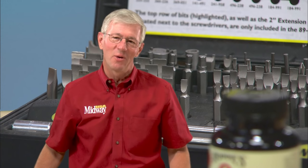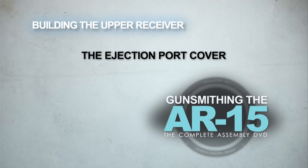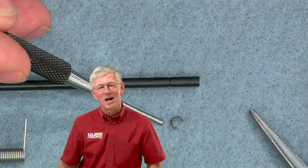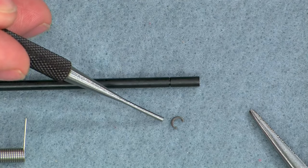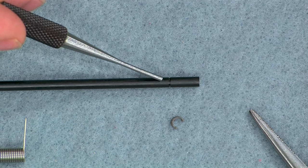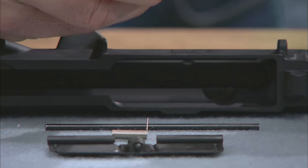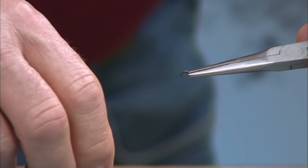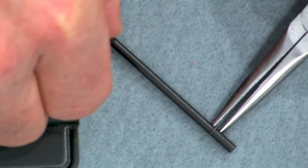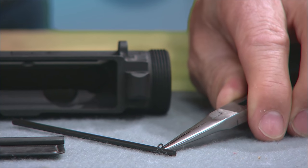Now that you have all the tools laid out and organized, let's get started on the upper receiver. First let's install the ejection port cover. This is a simple job but always go slow and be patient thinking about what you're doing. This tiny E-clip secures the rod that holds the ejection port cover and spring to the upper receiver. It's hard to hold and easy to lose. The best way to hold the clip for installation is with needle nose pliers. Position the E-clip over the groove in the retaining pin and tap it into place with a hammer.